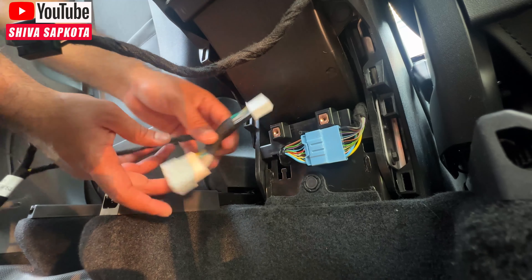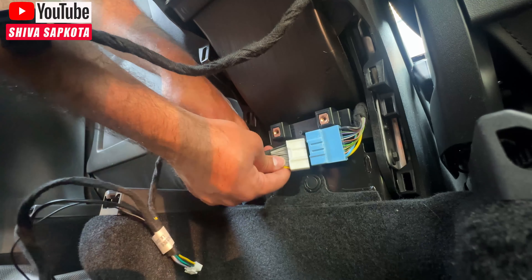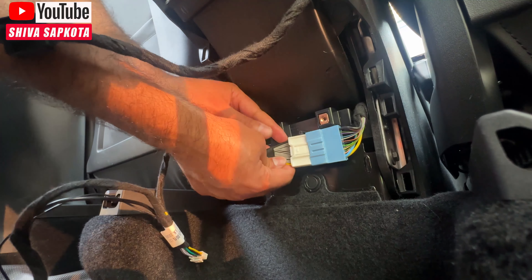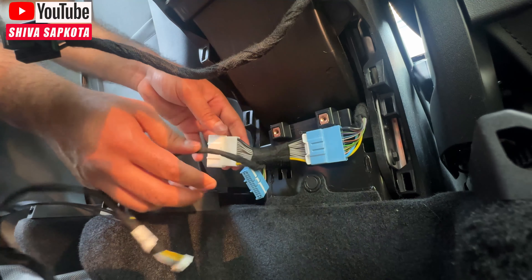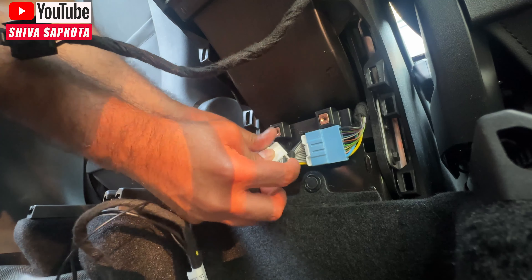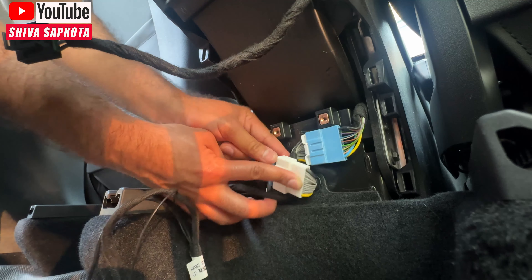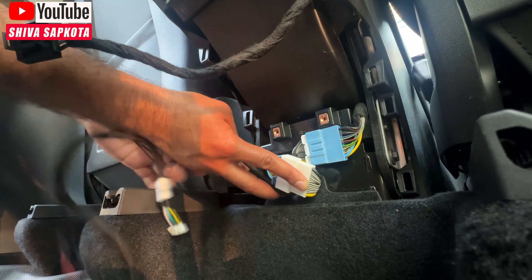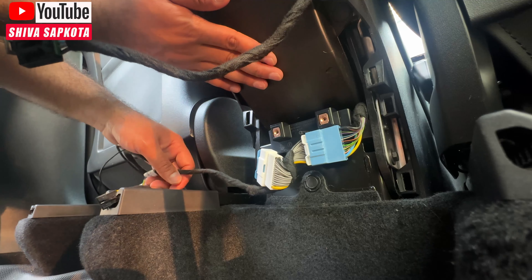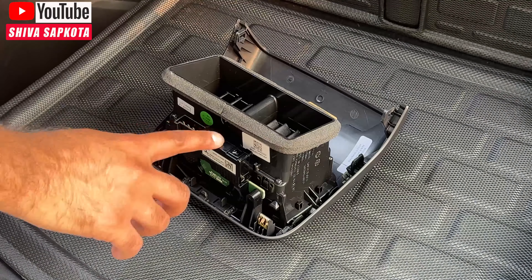To do the OBD bypass, pinch the middle part and while holding it down, pull it out. Then put the male adapter from the new wire harness into the female adapter — exactly like the Tesla connector — and you'll hear a click. Do the same on the other side, connecting male to female. The OBD wiring is now complete. We'll do the rest of the wiring after installing the unit.